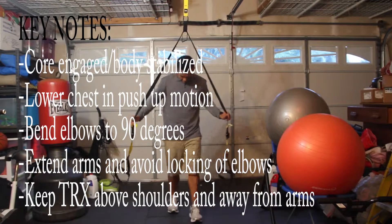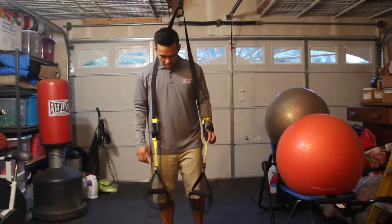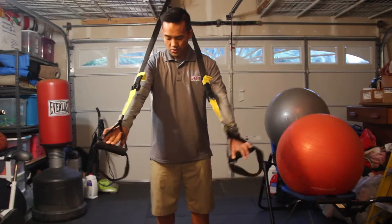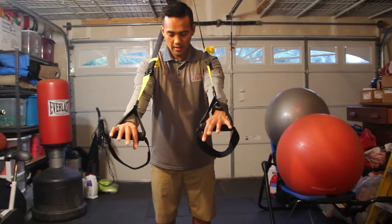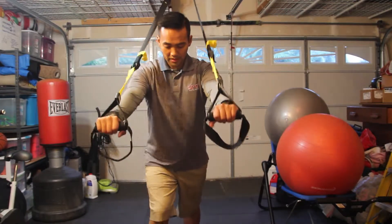When you're doing this exercise, you want to make sure your body is nice and straight from your shoulders to your feet, keeping that core engaged. You're going to place the handles above your shoulders, just like this. And we're going to start off with a staggered split stance position.